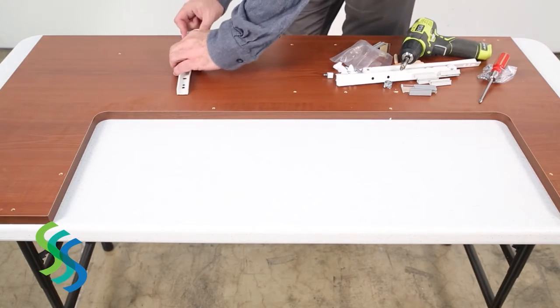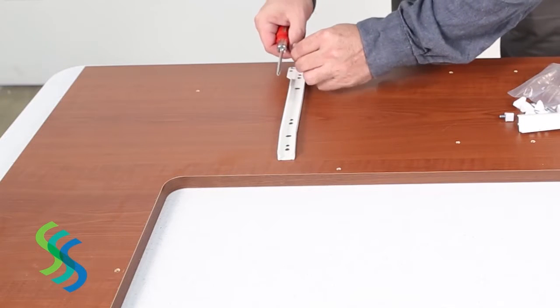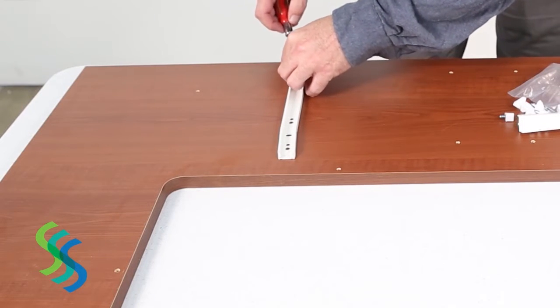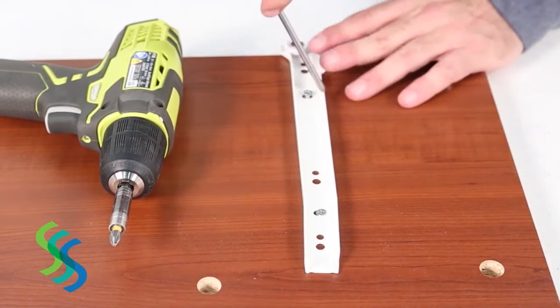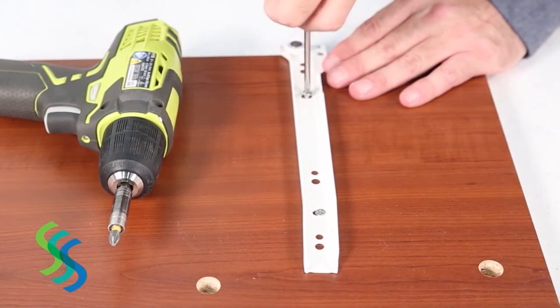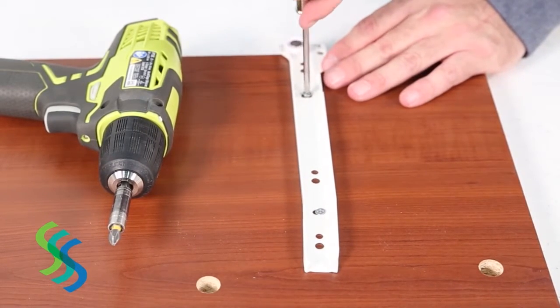To prepare for assembly, install the drawer tracks on the right support panel and the rear center support panel. Two holes for these tracks have been pre-drilled on the right support panel and two holes have also been pre-drilled on the rear center support panel. Simply align these tracks with the holes and tighten two screws to secure each track.